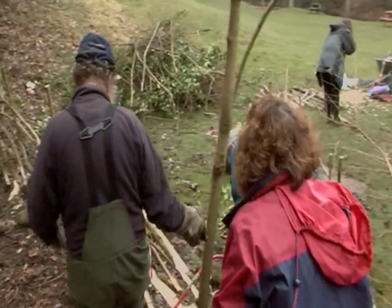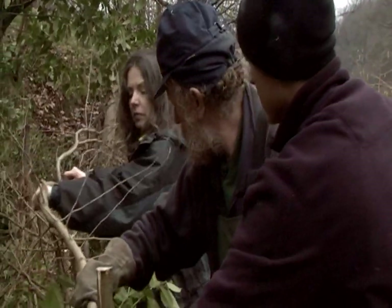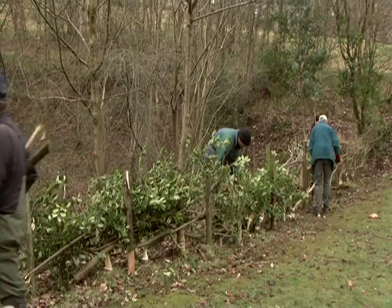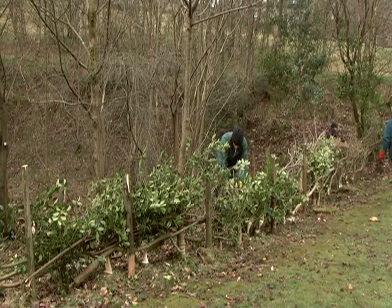With hedging, you've only got this window when everything's died back — from about early November, late October, through to — well, things are moving at the moment. There are two things you've got to be concerned about: the plant itself, if it's sprouting and the sap's rising, and the other thing of course is birds. If you've started getting birds into those hedges, you don't want to come along and disturb them. Obviously, when the hedge is laid and becomes tight and dense, it is a lot better for small birds.